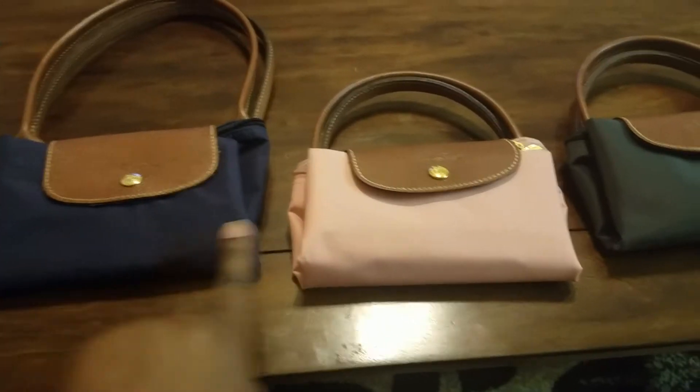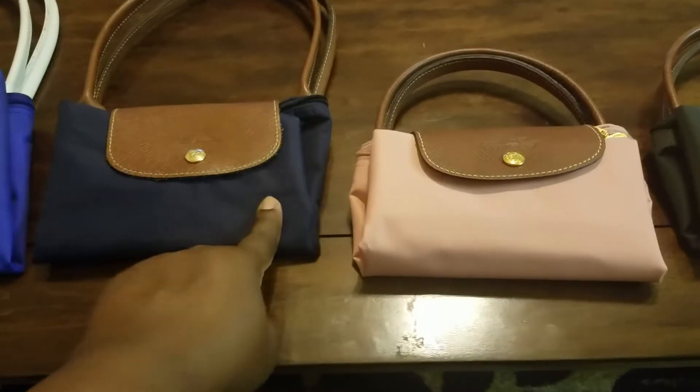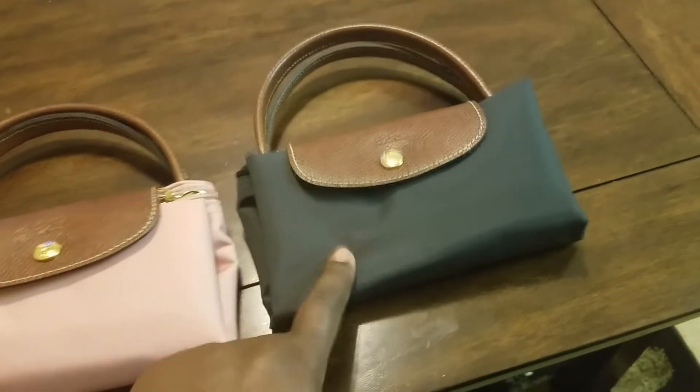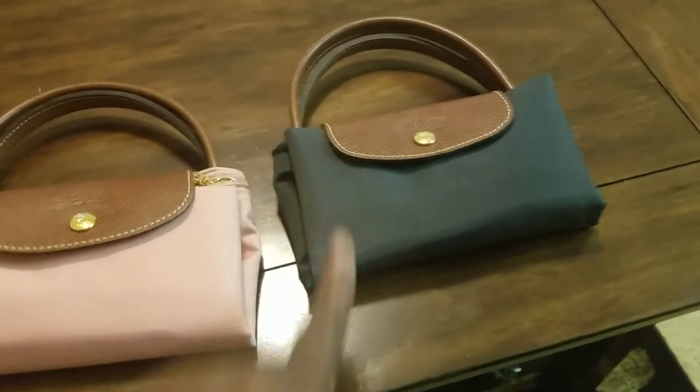And then the varying colors. This one is navy — I don't know the exact name on the Longchamp website, but it's a deep navy color. This is like a salmony pink color. And this one — I'm pretty sure this one was called granite — it's a gray color.